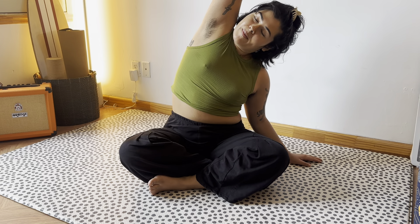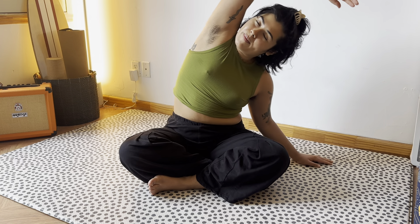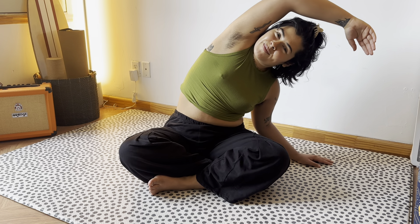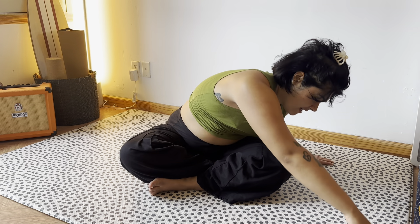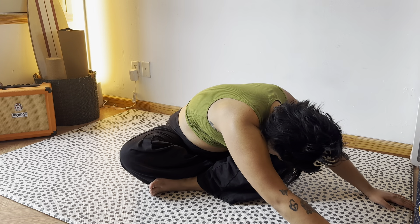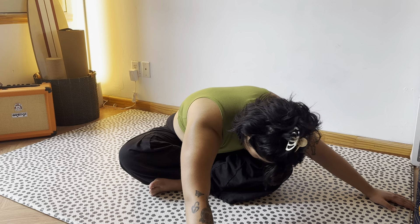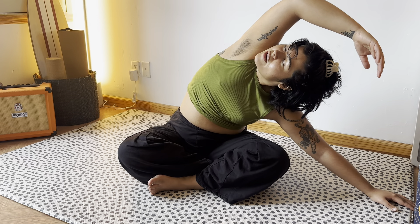Now we can do that on the other side. Right arm up, breathe into that right side body. Bend the left elbow to increase that stretch. And fold this position over that left knee. Walk that hand out, let the neck go and breathe. Now we can open that right side body up to the ceiling. Breathe there.